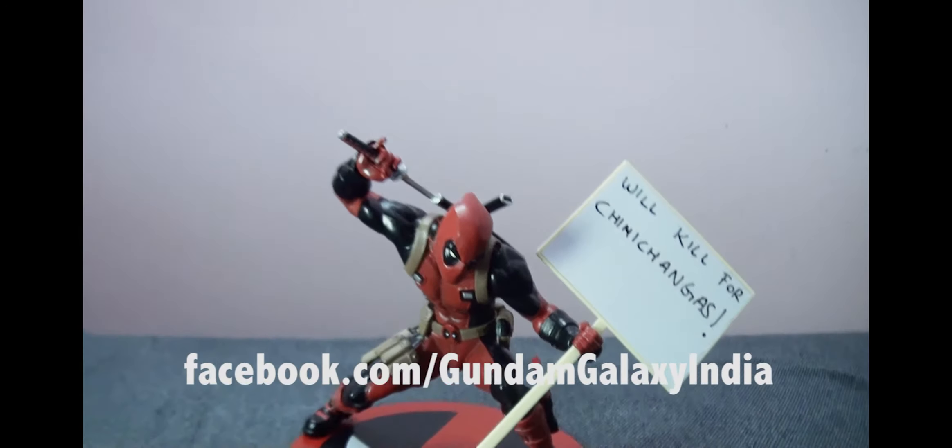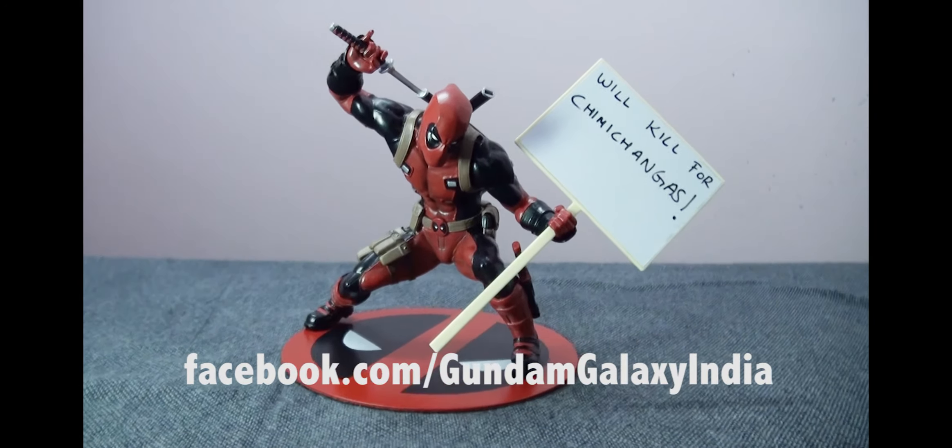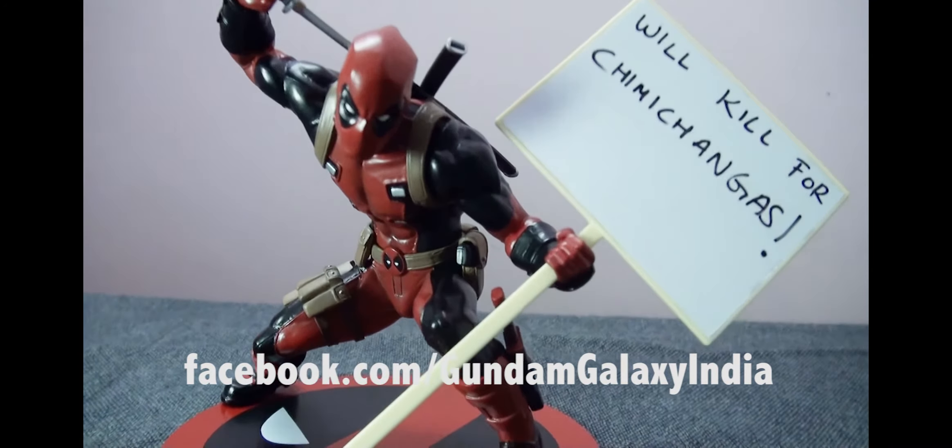So I hope you enjoyed this little review of the Kotobukiya Artifacts Plus Deadpool statue, and until next time, keep collecting.